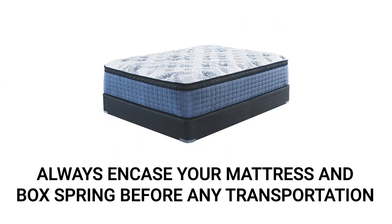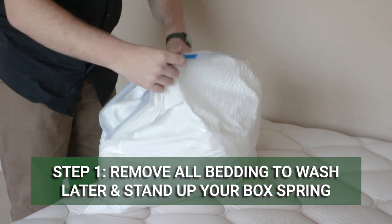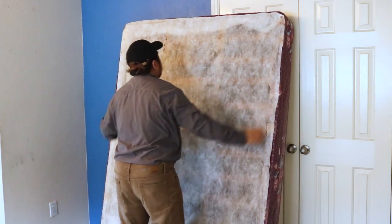Proper use of bed bug covers and control methods will save you money by acting as your box spring's new exterior layer. But if you still decide to throw out your bed, always encase it to prevent your infestation from spreading. Place any bedding from your mattress into a sealed laundry bag to be washed, then remove the mattress and stand the box spring up against the wall.